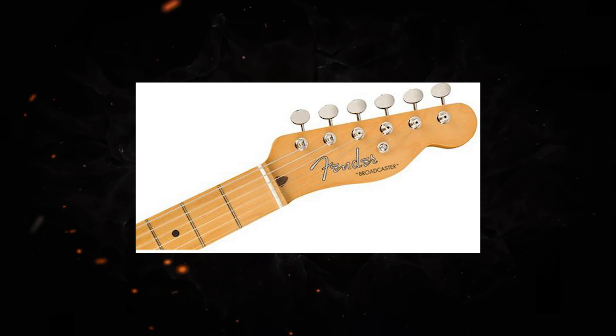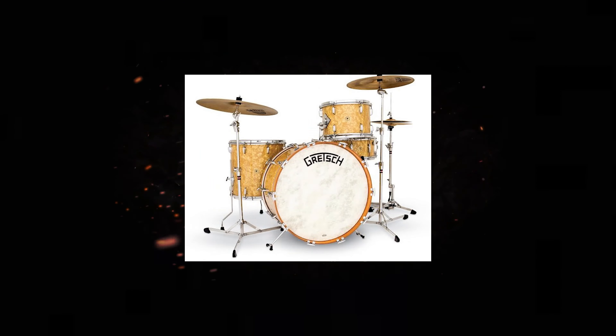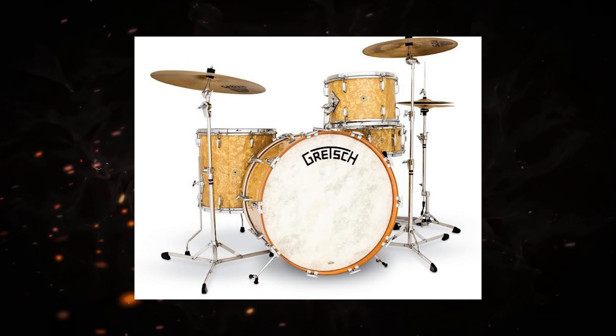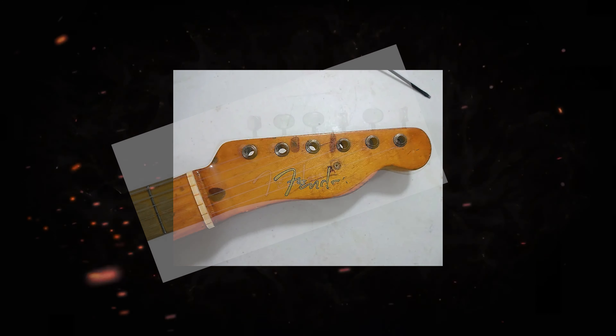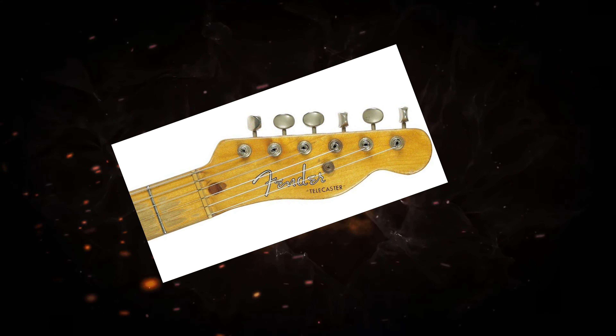Shortly after that — I don't know if it was the end of 1950 — they made it a two-pickup guitar and called it the Broadcaster. Gretsch had a Broadcaster drum kit, they sued Fender, and Fender had to remove the name. So for a while it just said Fender on it with no model name. Those are the Nocasters. And then they named it the Telecaster, and that was in '51.